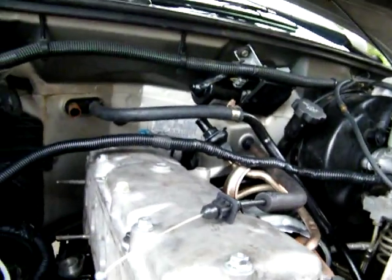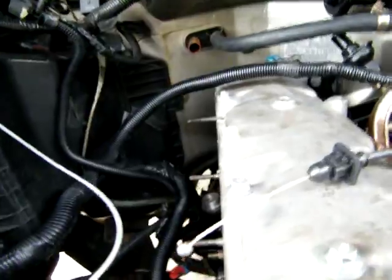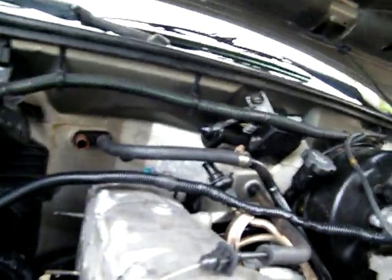Unless the water pump right here — all the wires got to be hooked up. I'll leave this bracket off, and I'm going to leave the power steering pump off.